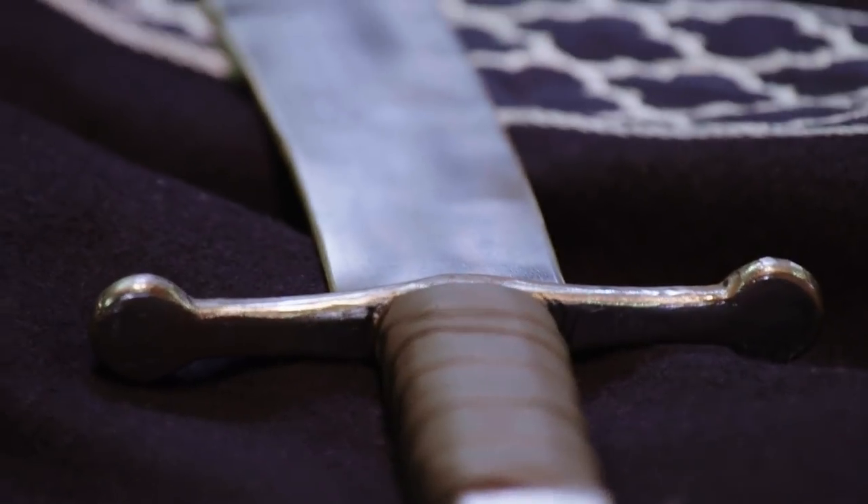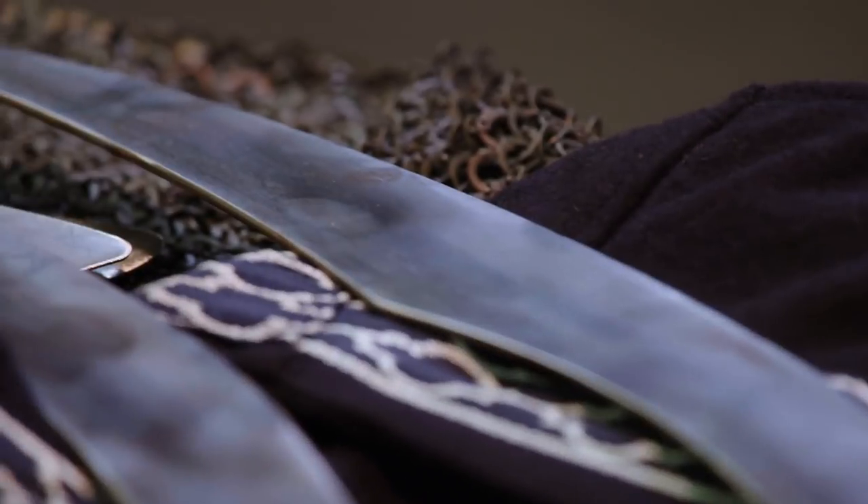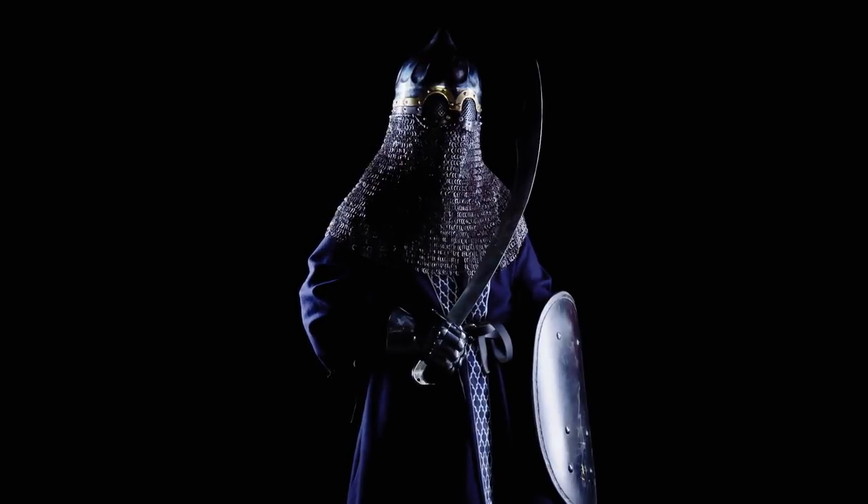The scimitar — you see a weapon similar to this. It's essentially a saber, a type of slashing and drawing blade. It goes by different names across Central Asia and the Middle East. In Persia, it's known as a shamshir. In India, it's a talwar.